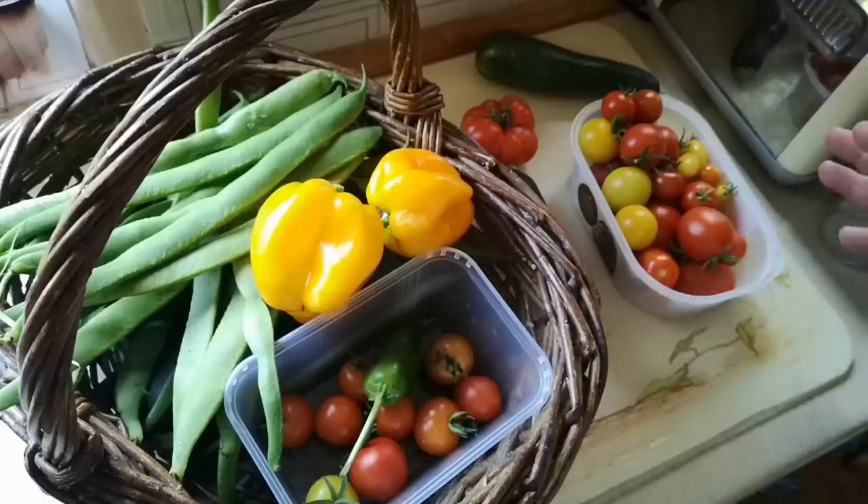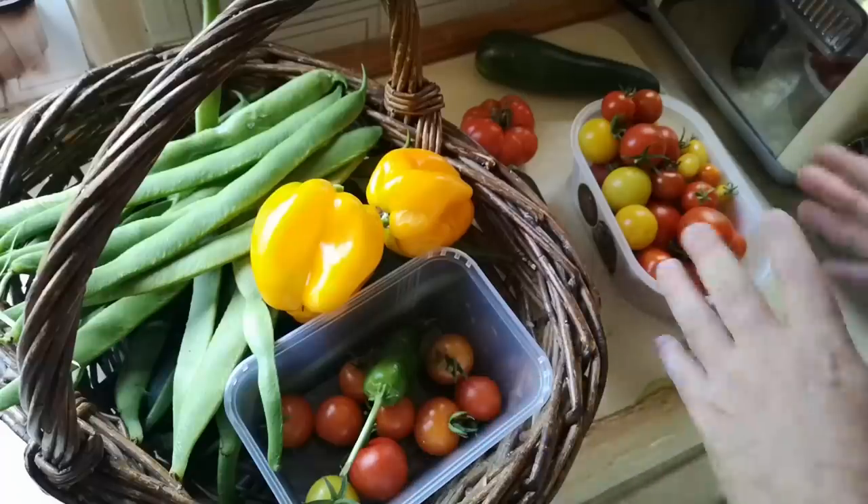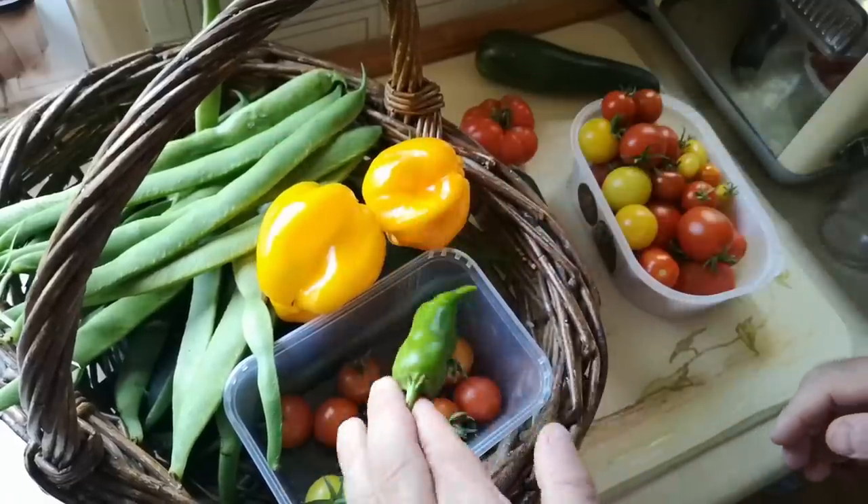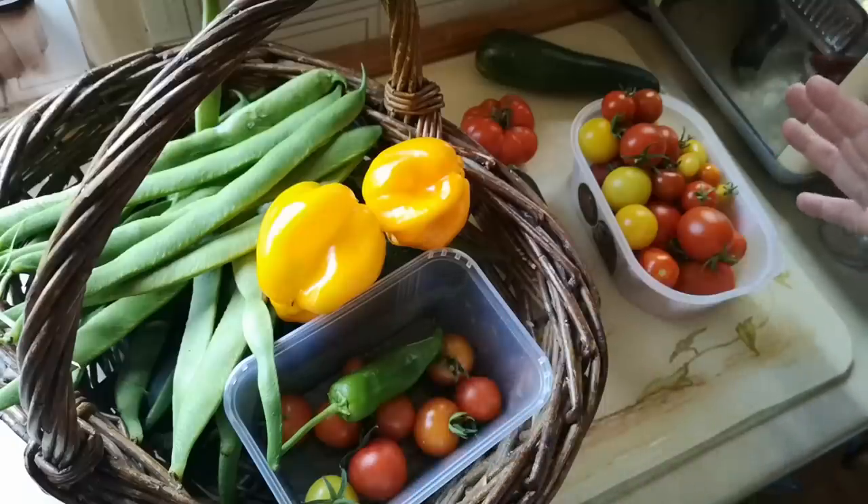The garden is going absolutely crazy with productivity at the moment. We've got a ton of tomatoes, courgettes, runner beans, peppers, chilies. We've got all sorts of things happening in abundance.